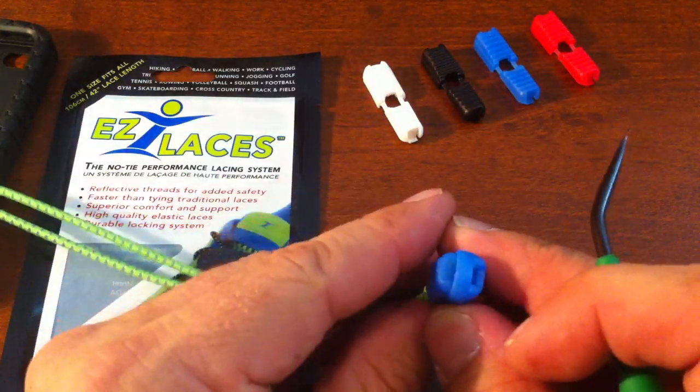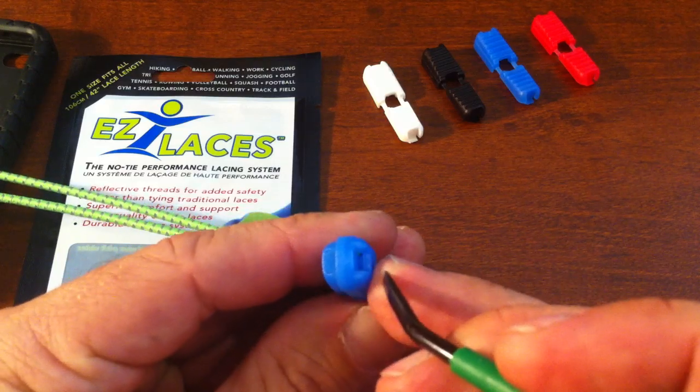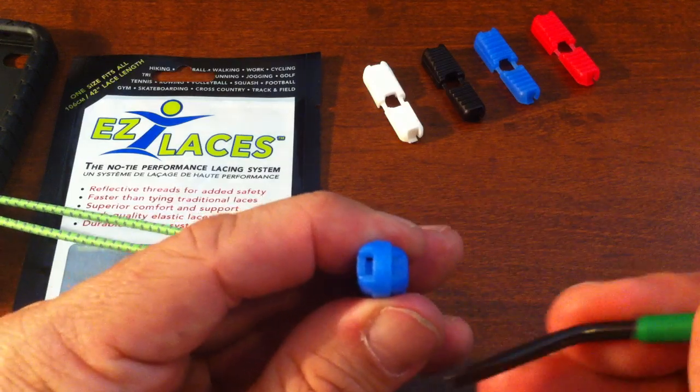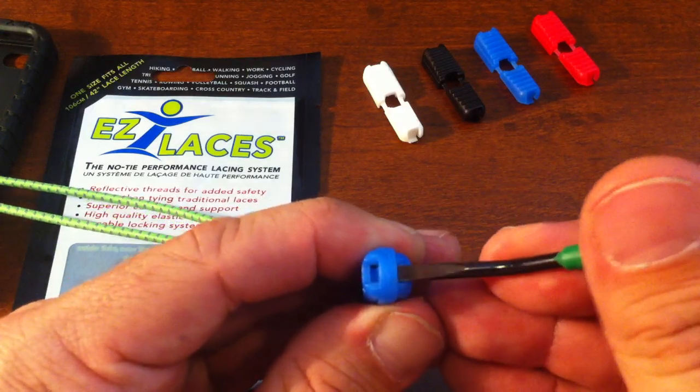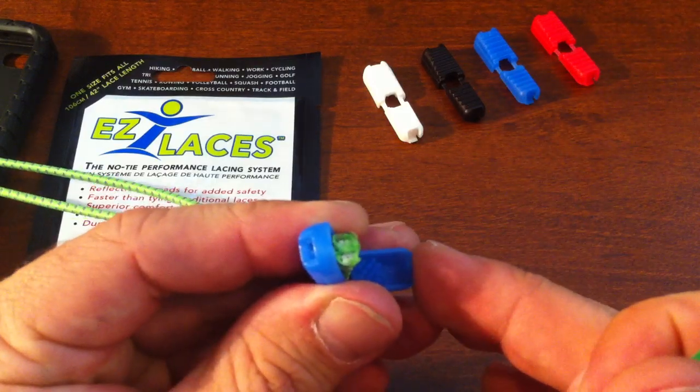Once again, look for the side that is nice and smooth. Obviously that's not it — the screwdriver gets caught. So rotate it, get a good grip on it. It's going to take a little bit of pressure, but slide your screwdriver in, push down and rotate, and the lock will open.